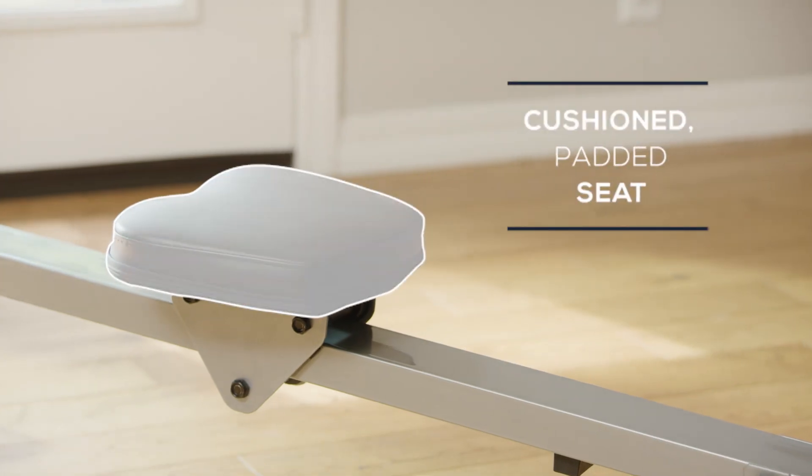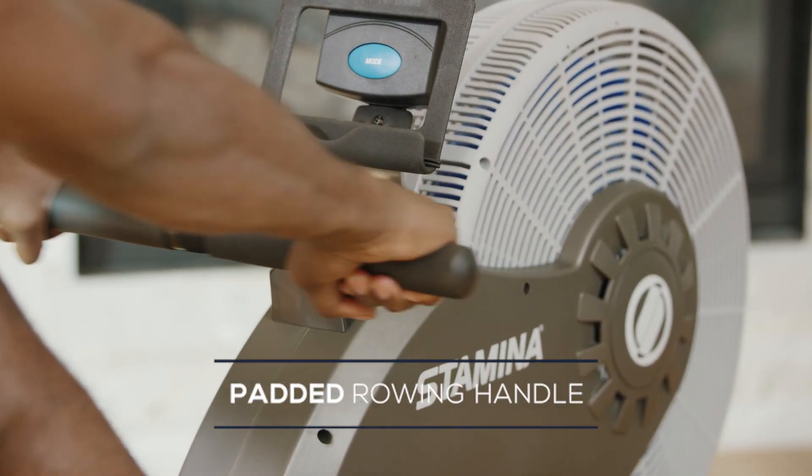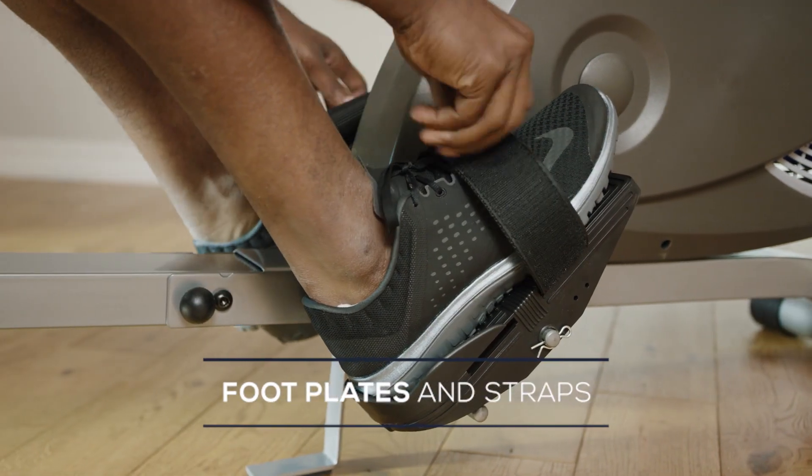The cushioned padded seat provides comfort. Keep a firm grip with the padded rowing handle. Large foot plates and adjustable straps keep your feet secure.